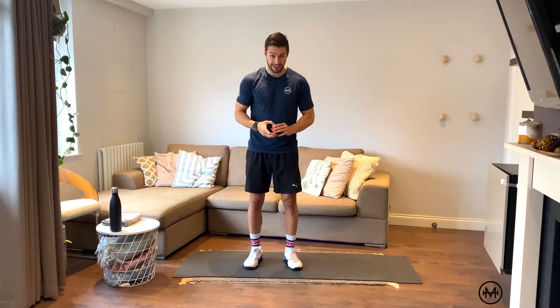Hey everyone, welcome to day 17 of my 30 day fitness challenge called Chase the Ace. Yesterday was a short sharp one so you guys should be fresh and ready to go for today's session. Let's pretty much get straight into it.